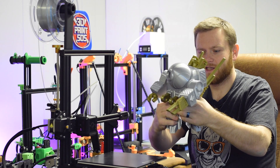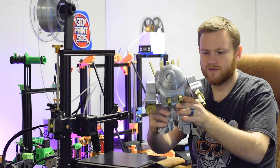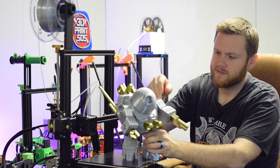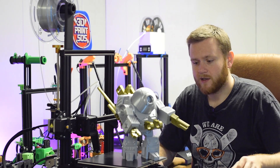It still holds its place really well, so whichever way you put it, it's gonna stay there. That's really nice. Guys, I hope you enjoyed this video.